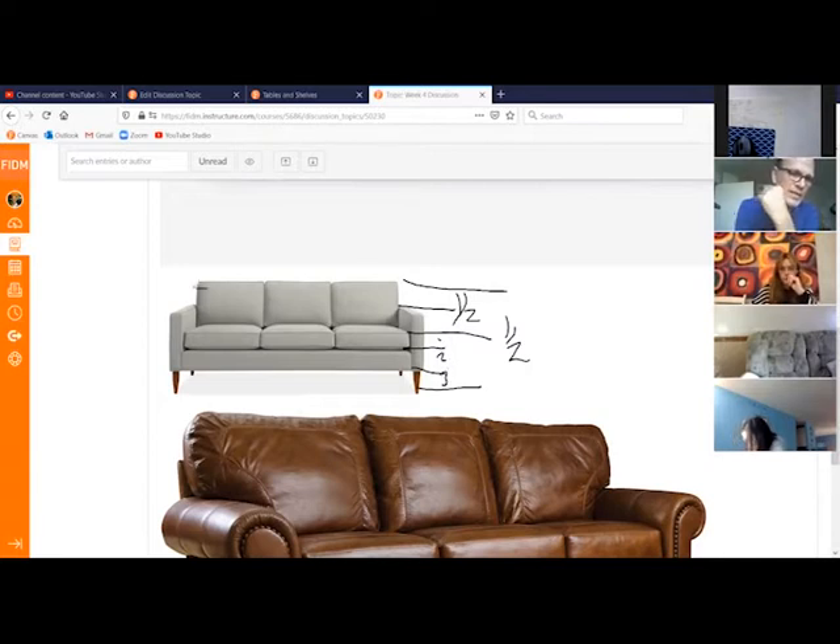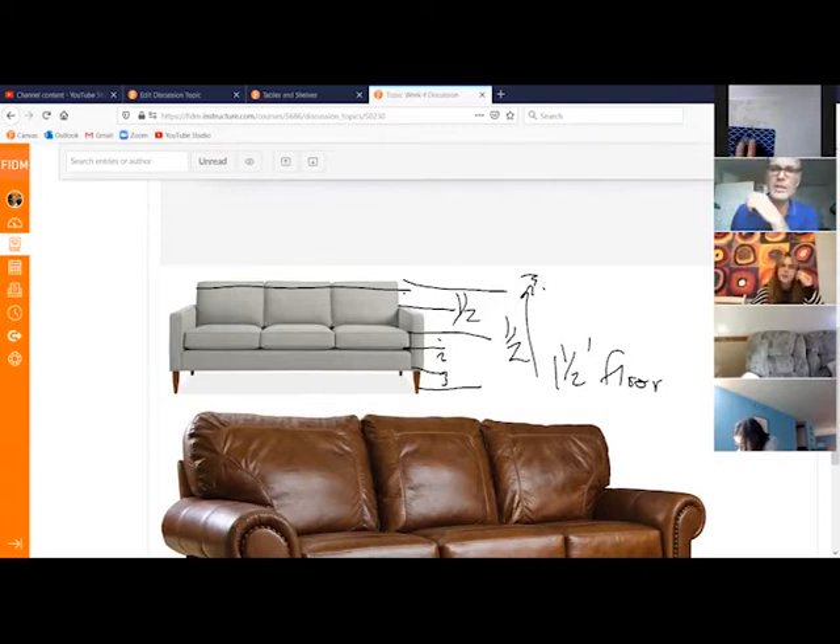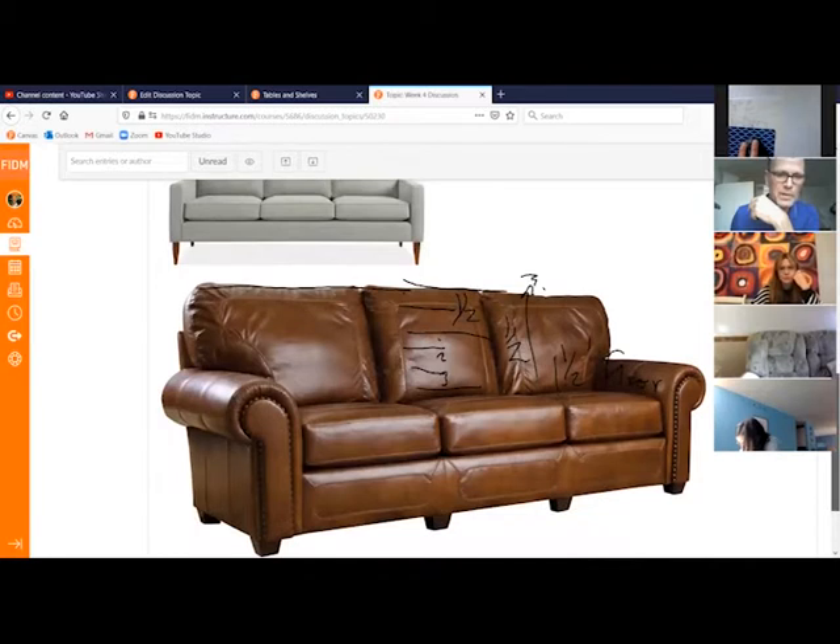It's going to change a little bit if you have a 1950s sofa — it'll be a little bit shorter — but pretty much we're always going to draw the seat at one and a half feet from the floor, and the top is going to be three feet from the floor on every chair you draw. It's so close that half a foot here or there isn't going to change too much.